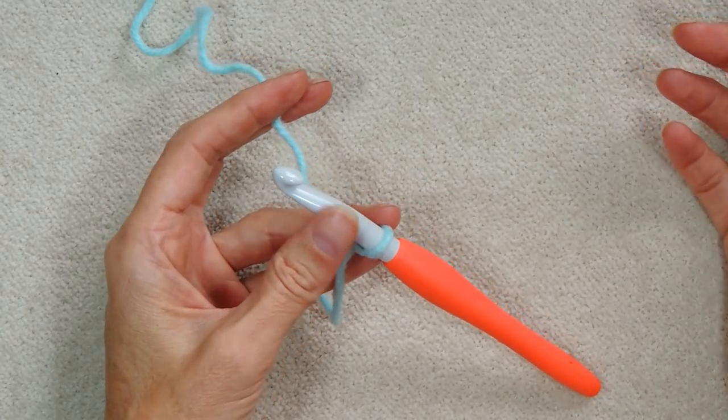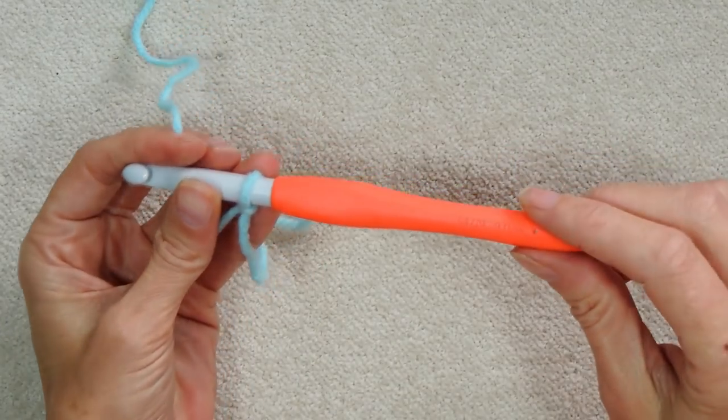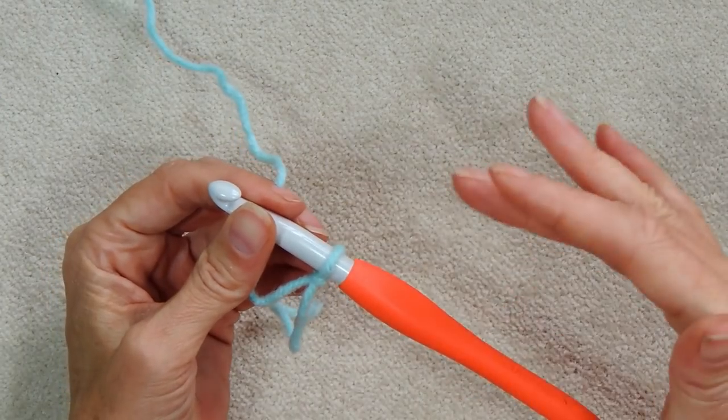If you end up trying it and it's making you frustrated, then never mind. Just get an even bigger hook — 1mm or 2mm bigger than this one — and just do your chain.